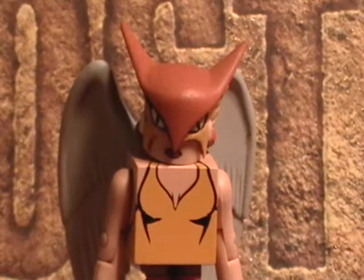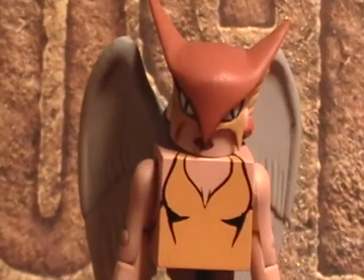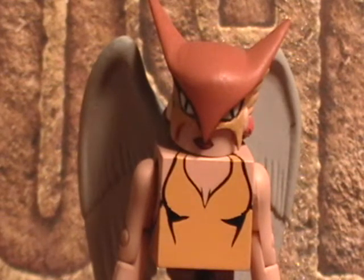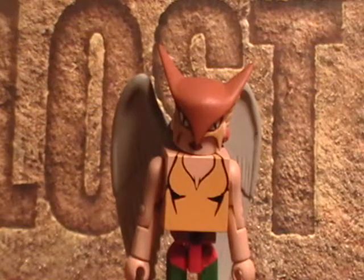Alright, so this is Hawkgirl. I figured I'd start with her first because I usually like to save the best character for last. This is the first figure I've reviewed that has wings.